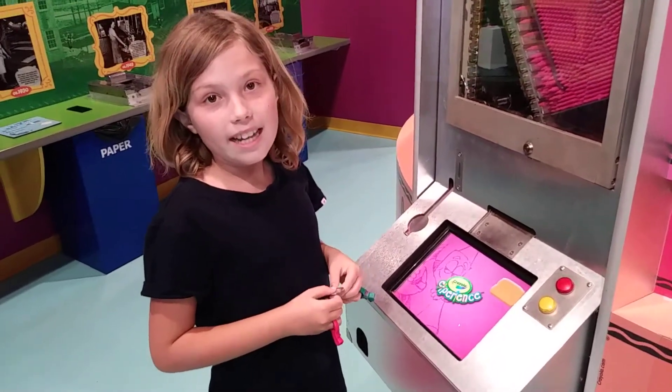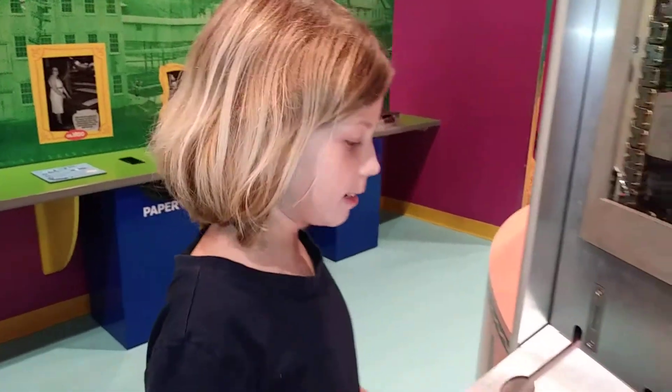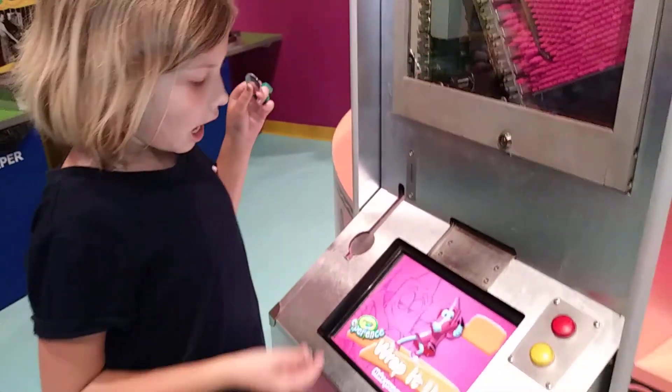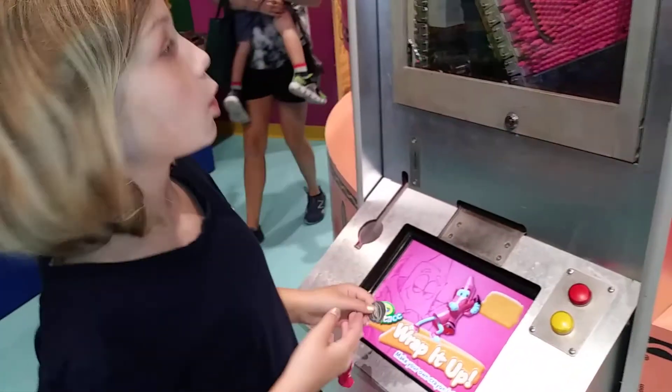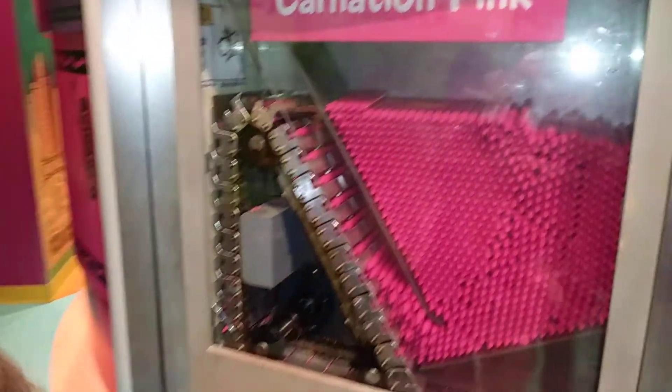Hey guys, this is Rebecca and I am in Orlando, Florida at the Crayola Experience. I am going to do a make your own crayon label, and I am going to do carnation pink as my color. I am going to put a token in and then make my own crayon label.